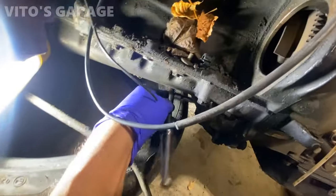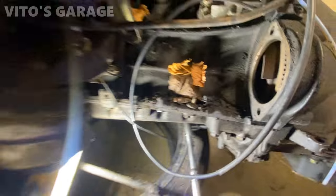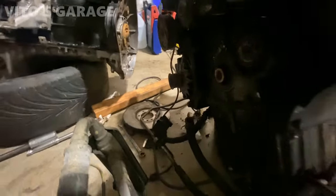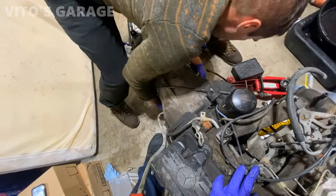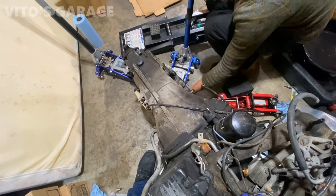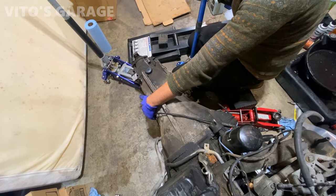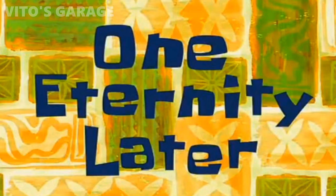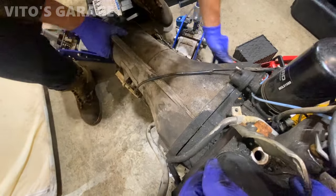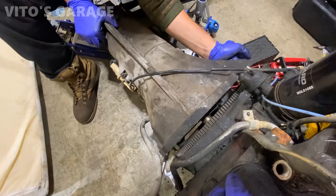We just drained the trans. Now I'm undoing the torque converter bolts — had to take the spark plugs out so I can turn this by hand, because on this engine everything is missing in front, so that's the only way. One eternity later... there we go.